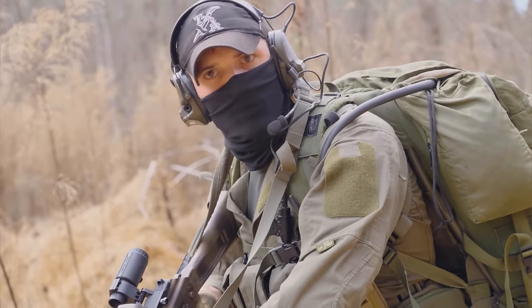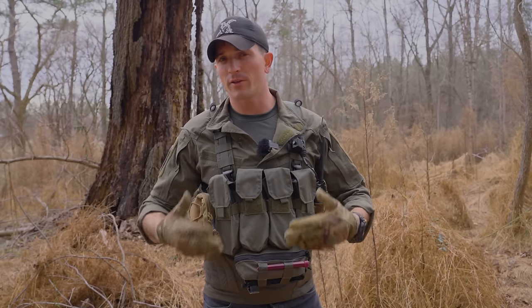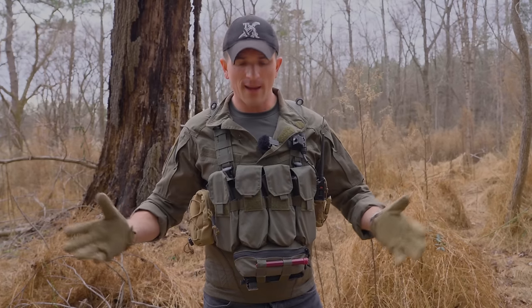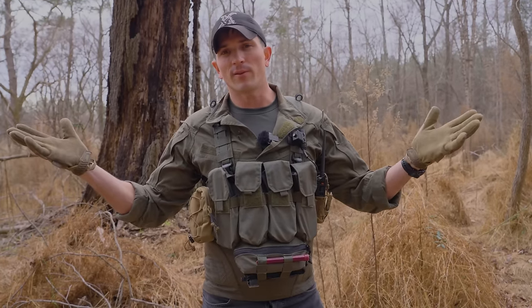This chest rig is also able to clip into any clips you might have on your plate carrier so you can run it as a placard. I'm not a huge fan of doing that, but a lot of guys are. It also has Velcro on the back, so it can Velcro on nicely and you can run it as a placard if you want to.